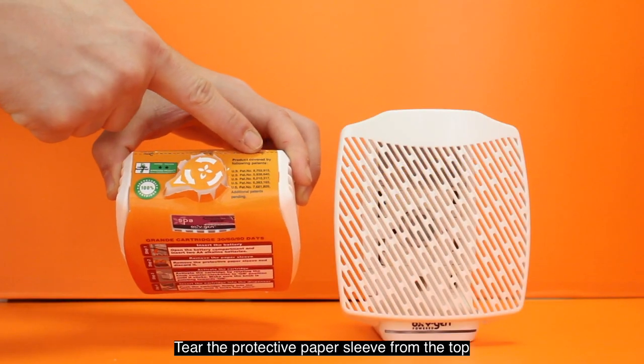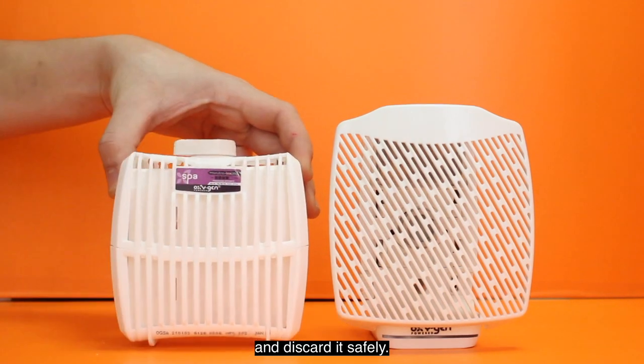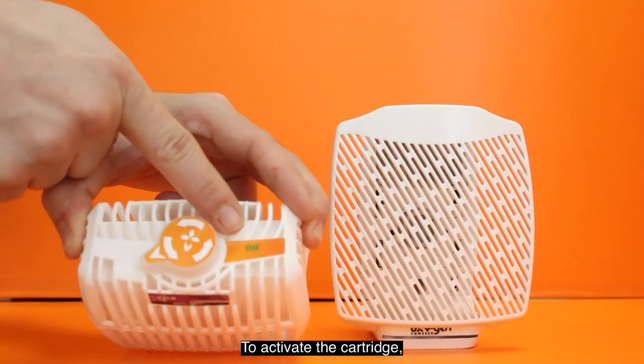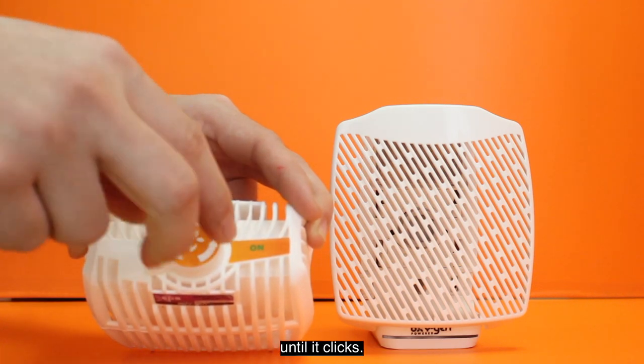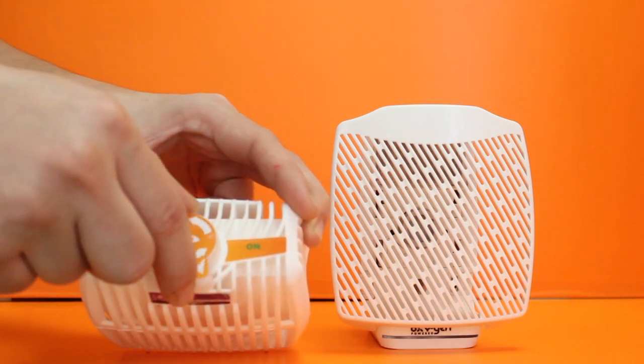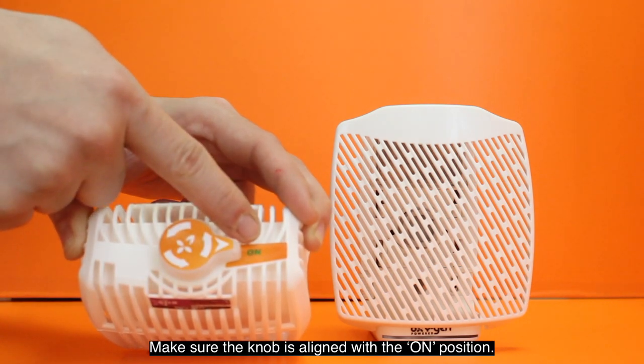Tear the protective paper sleeve from the top and discard it safely. To activate the cartridge, rotate the knob counterclockwise to the on position until it clicks. Make sure the knob is aligned with the on position.